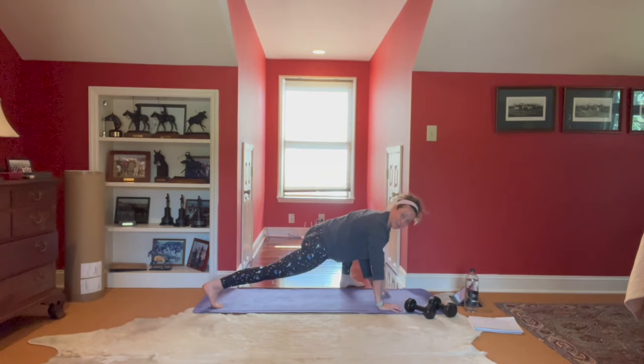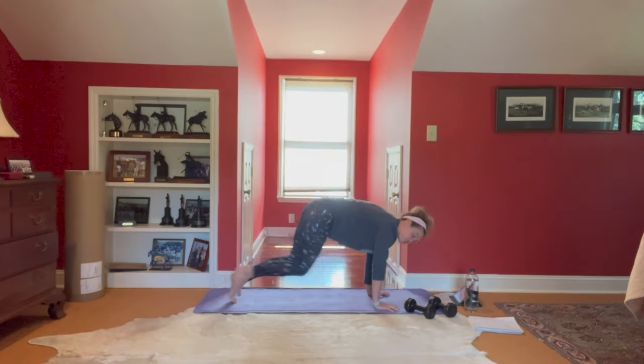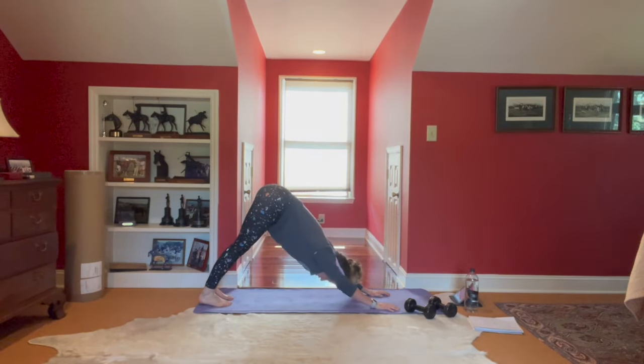Back to your plank — let's go mountain climbers, run it out. Knees up towards the chin, shoulders over those wrists. Five, four, here's three, two. Little down dog.